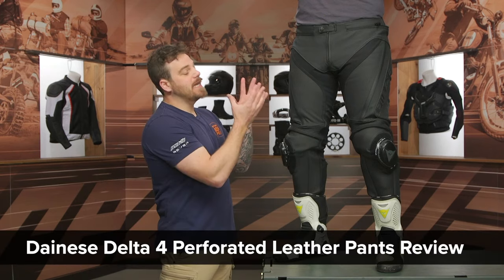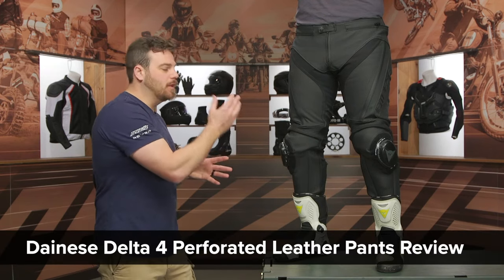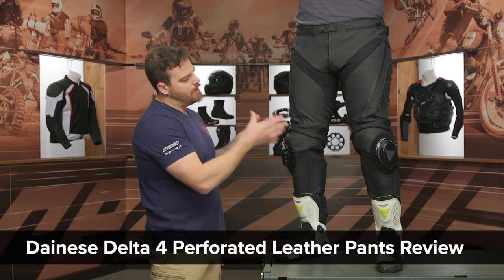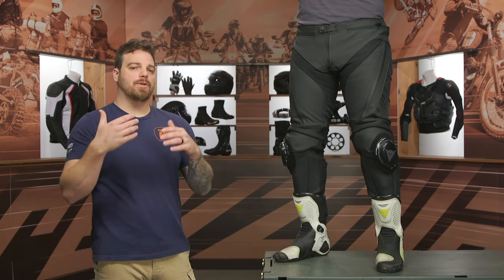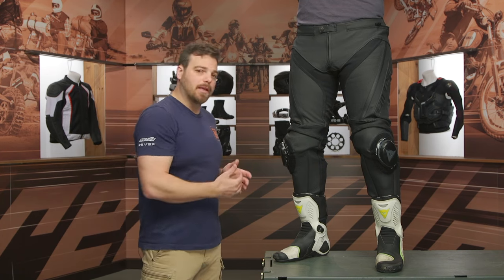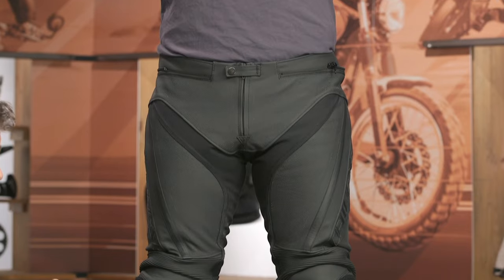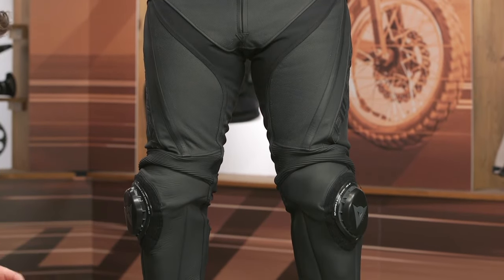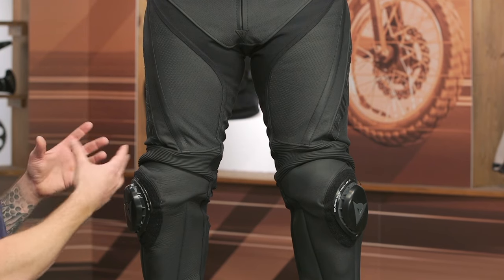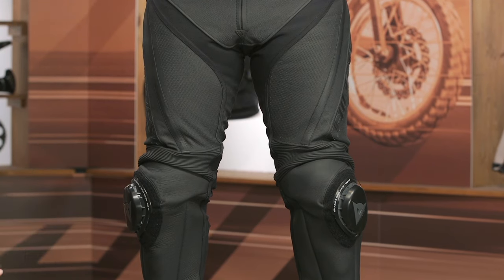Hey, this is Pat with the product testing team, and today we are checking out the Delta IV leather perforated race pants from Dainese. I am a fan of these pants, especially considering the upgrades we've seen from the Delta III's while going down in price. These are coming in at the $520 price point, which is $10 down from the Delta III's from 2017.